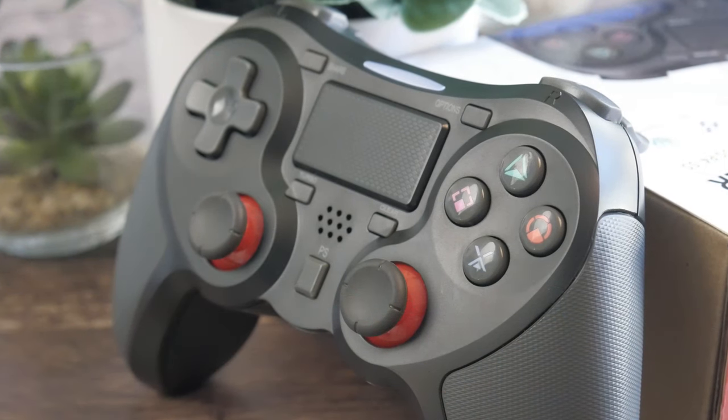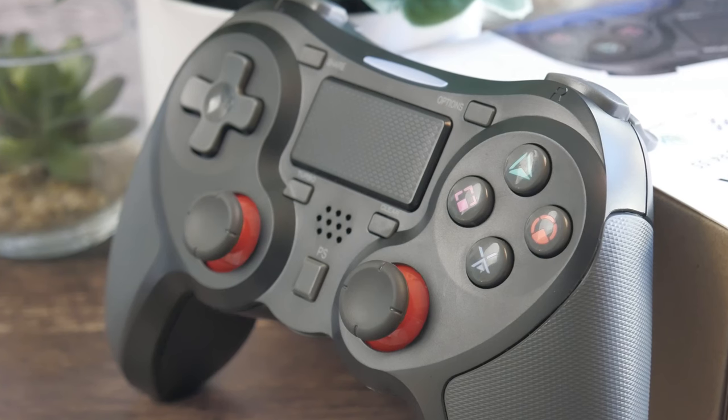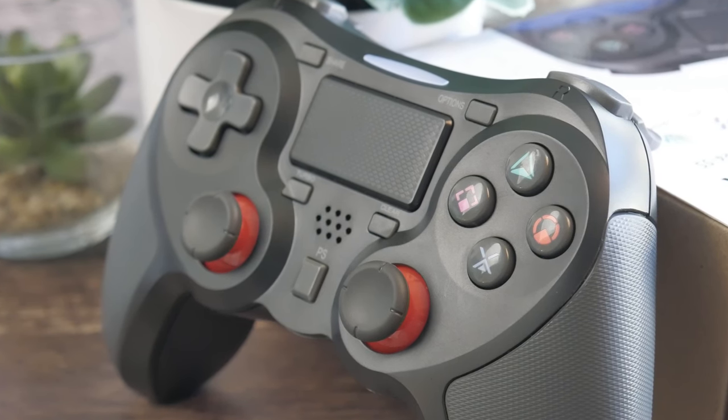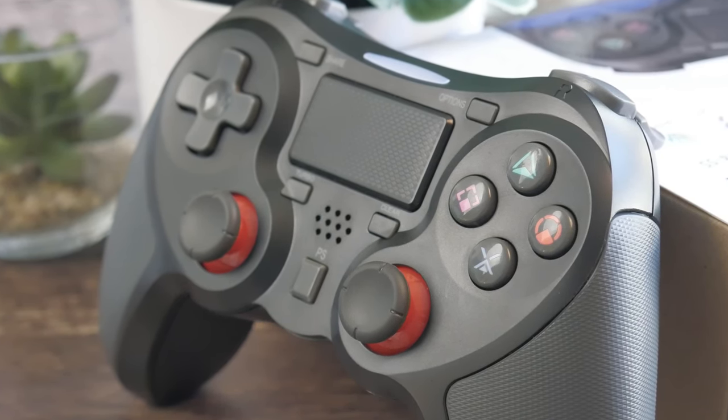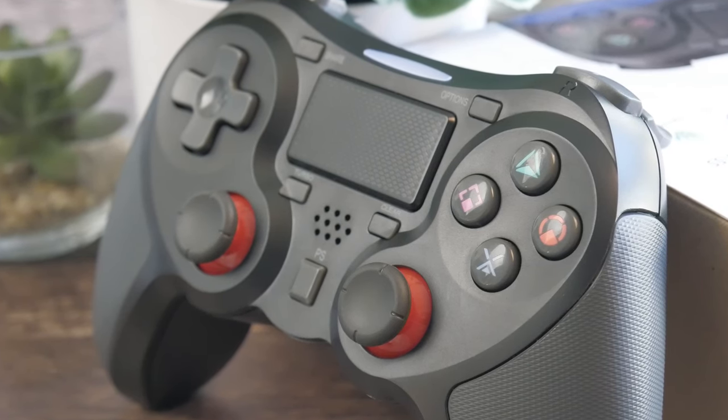Comfort has to be mentioned here too. The Terios wireless controller feels great. It fills out one's hands snugly even though its width is nearly identical to the DualShock 4. The rubber padding on the side prevents sweaty palms from being a problem during those final battle royale moments.